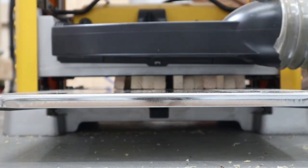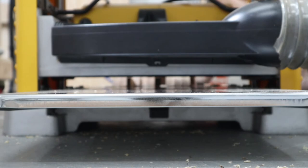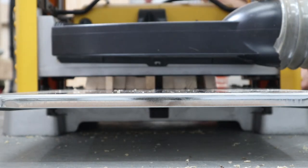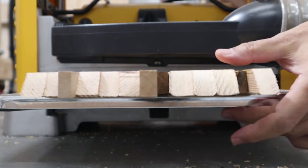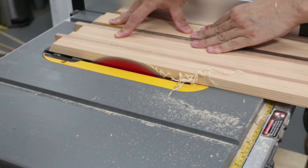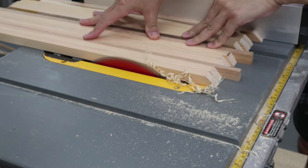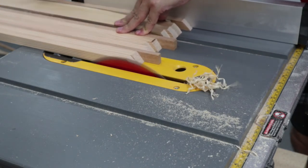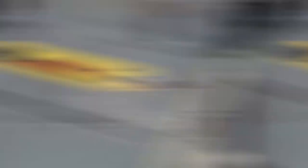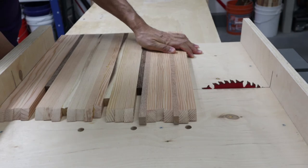We wanted to make a 15 inch cutting board but it's too wide for our planer, so we made two 8 inch pieces instead. I squared up the sides of the 8 inch boards through the table saw so that I could glue them together and make a single large piece. And then we cut the board into a square.